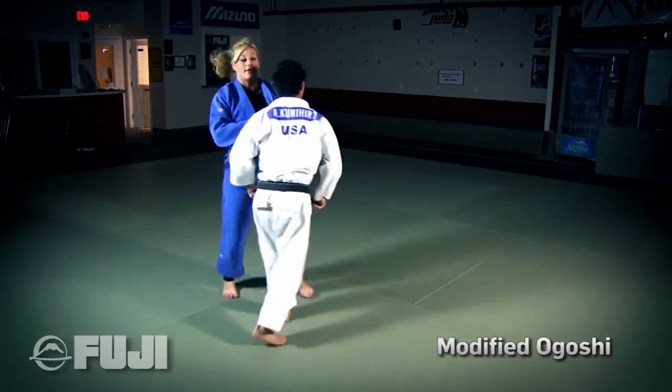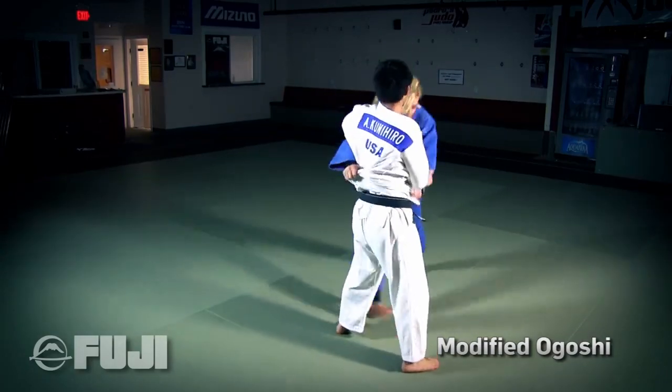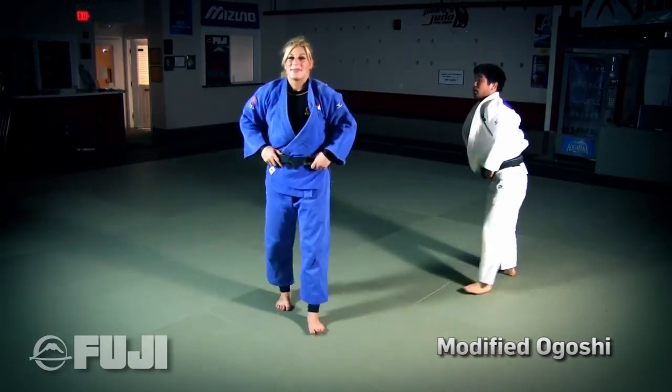One more time from a different angle. That's your pro tip of the week.